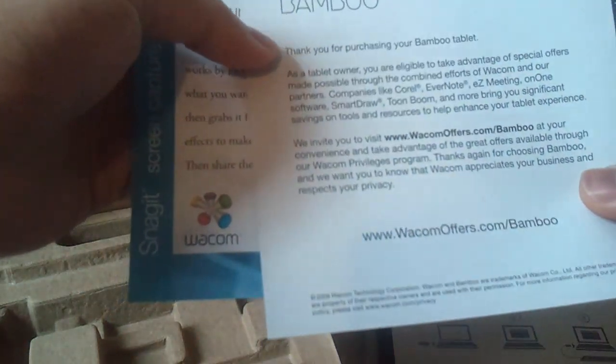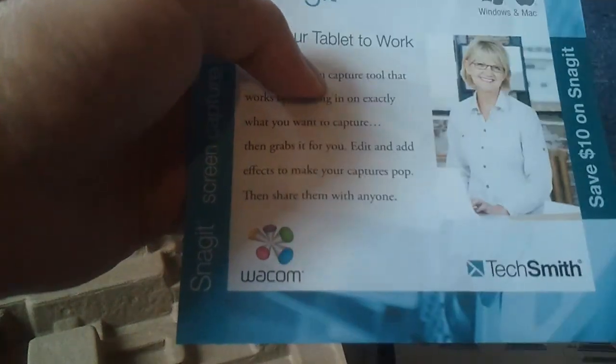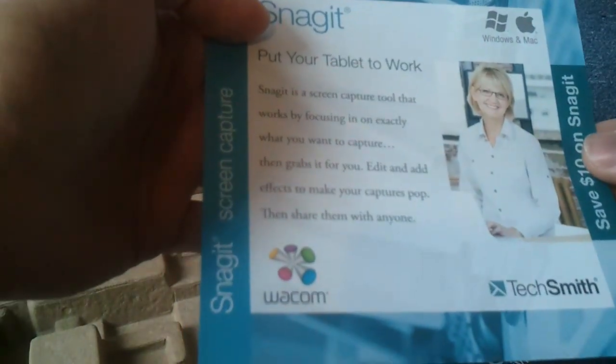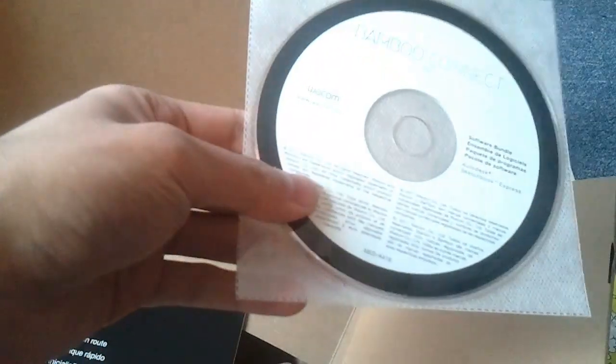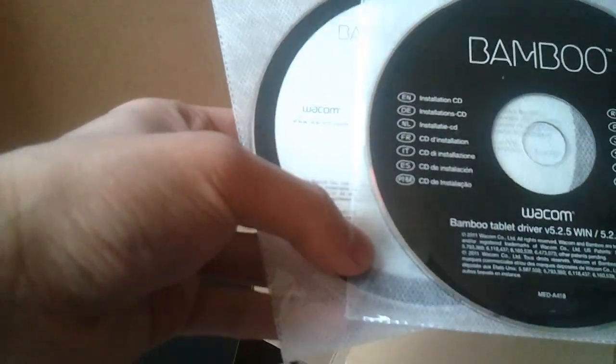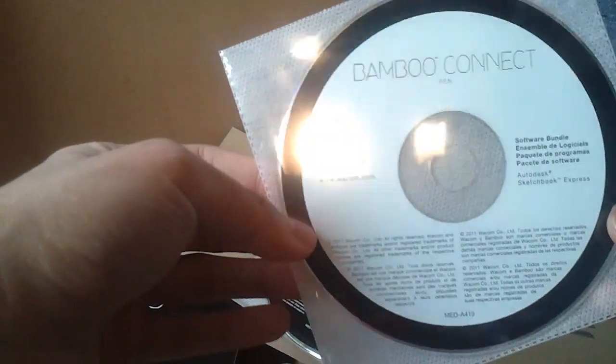With it comes a privileges program — 'Thank you for purchasing your bamboo tablet.' You get a bunch of software, and here's TechSmith, or Snagit. We also get a quick start guide and some software. So this is the driver, and this is the software bundle — that includes all of this, including SketchBook Express.